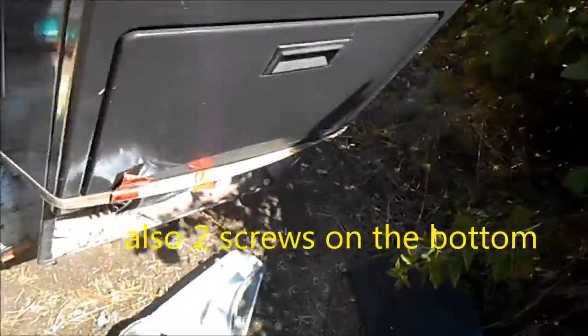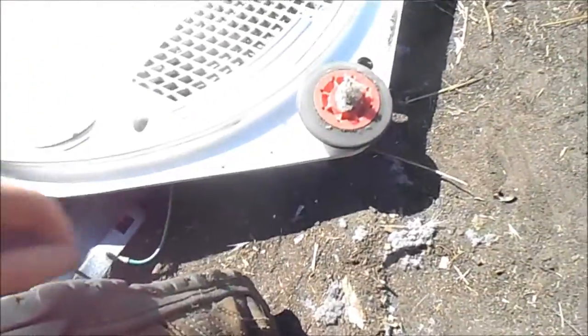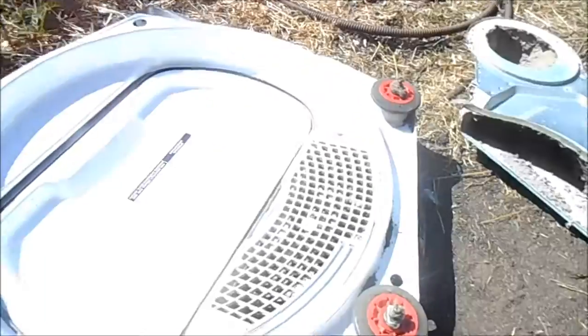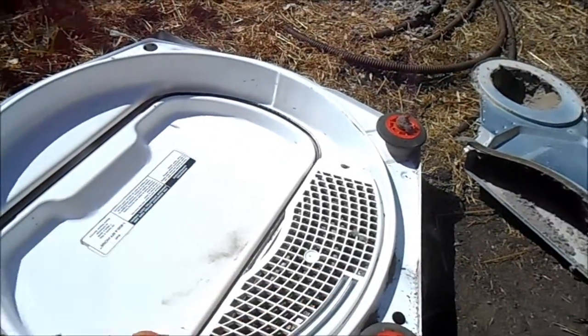Once we've pulled this loose we can pull it forward - you can see the tang here. Disconnect your door switch, remove the screws here and here, and then you can pull the front panel out. There's a wire here which is basically a moisture sensor that hooks on right there by that green wire - that has to be disconnected before you take the front panel off. It connects to the moisture sensor here.